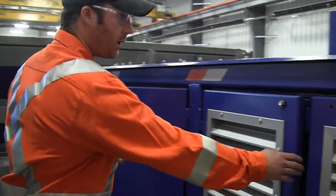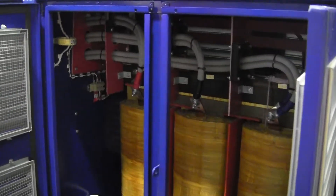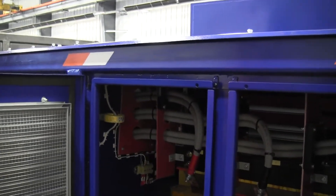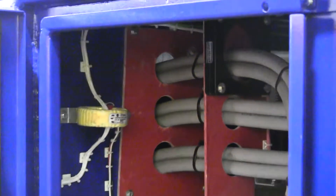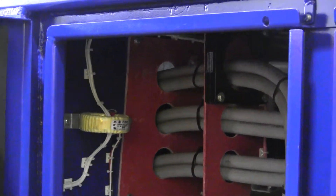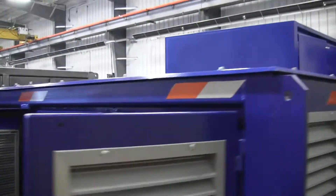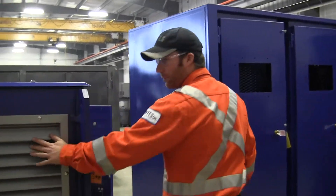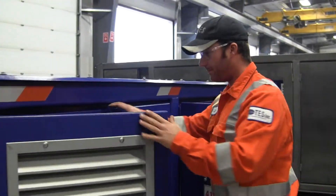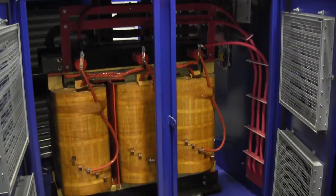And then we have our transformer compartment with our secondary cables feeding our line side of our breaker panel. We also have an NGR system and control wiring for temperature relays. We have adequate venting to keep the transformer cool, and this is our primary side of our transformer.